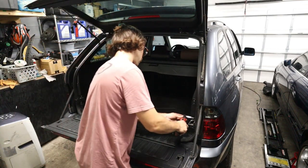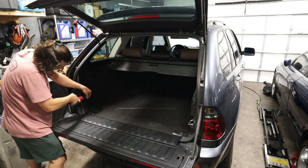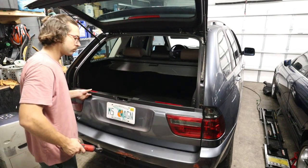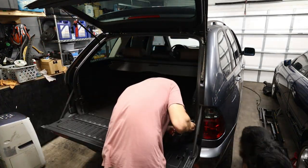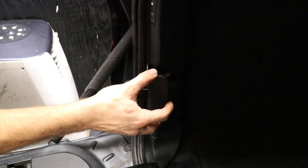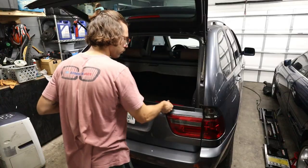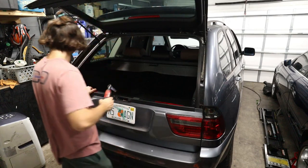We do have to adjust the strikers for the tailgate. These 12 millimeter bolts — I went and loosened them so I could get them into the right place and kind of try out the tailgate. With a little bit of trial and error, I was able to get it nice and sealed perfectly, so it had a satisfying lock and it didn't have any play or wiggle.